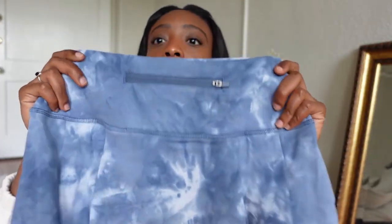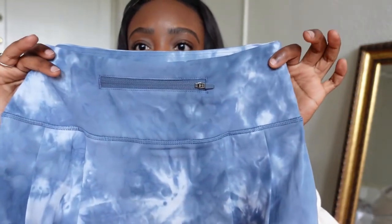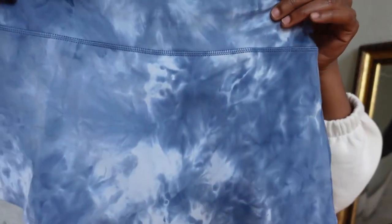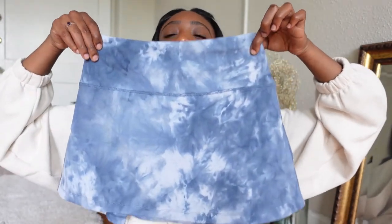I will say this looks a bit big — this is a size extra small. You do have a zippered pocket in the back, which I used to use back when cell phones were smaller, but now I never use zippered pockets anymore. Here is the waistband, some pleats on the back. It looks really wide, but I won't know how it looks officially until I try it on.